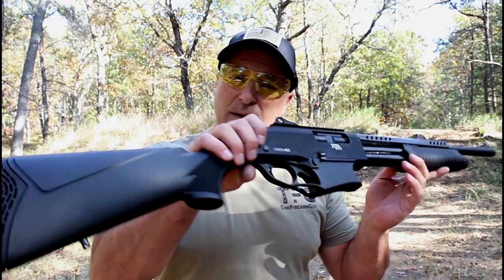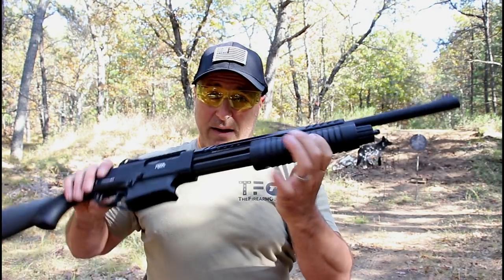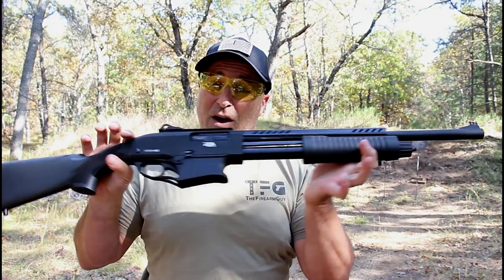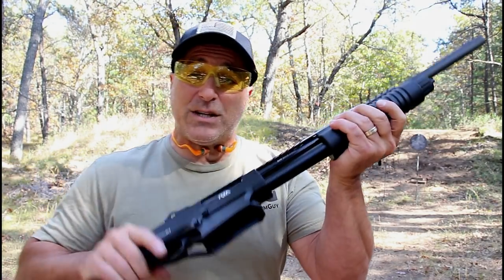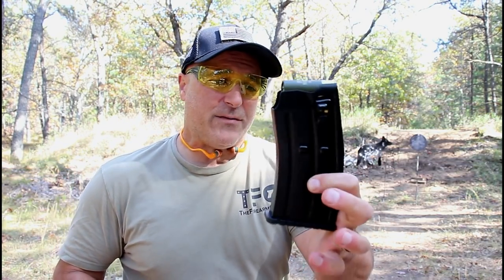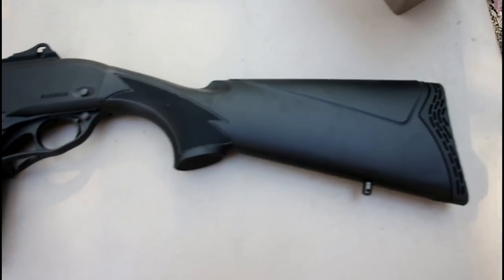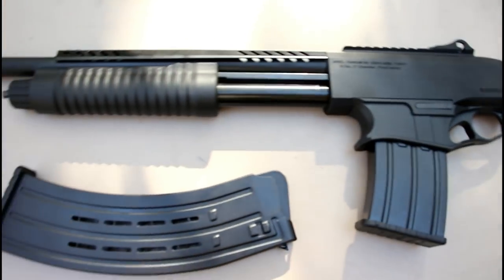It's a pump-action shotgun, the newest one in the VR line. It has the same look as the other VR models, except this one is pump-action and it's a box-fed shotgun that comes with two magazines that hold five shells each. Rock Island also has a larger capacity 9-shell magazine that we're going to get into shortly.